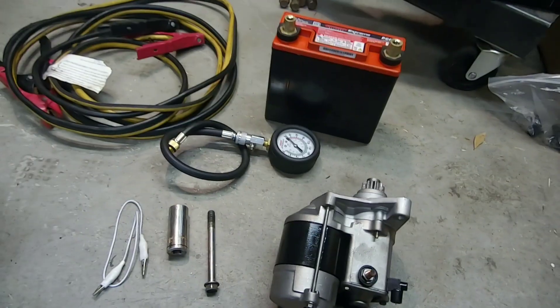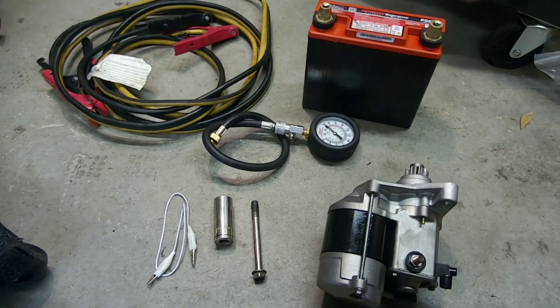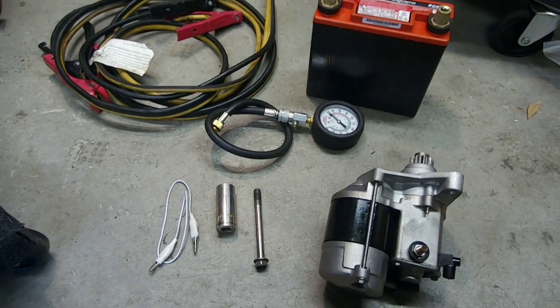Hello, today I'd like to make a video on how to compression test a Honda B-Series engine. I'm just going to go over some things that you'll need.